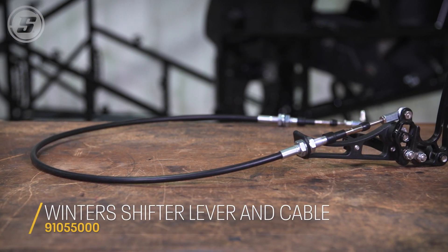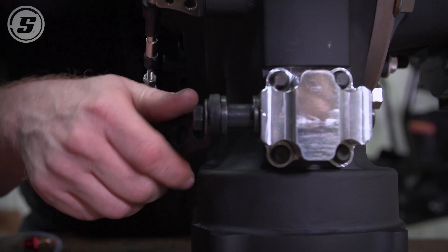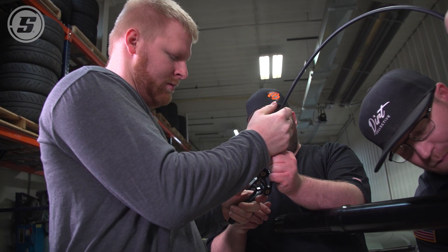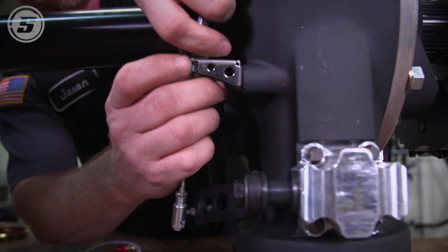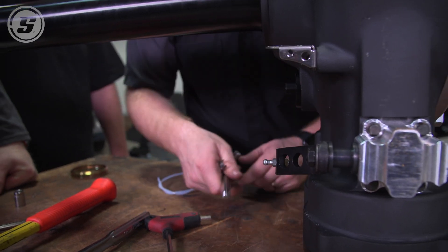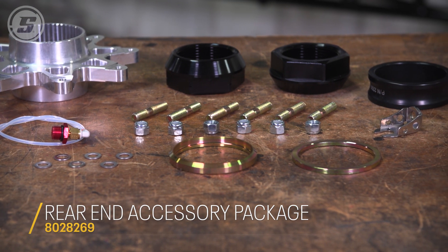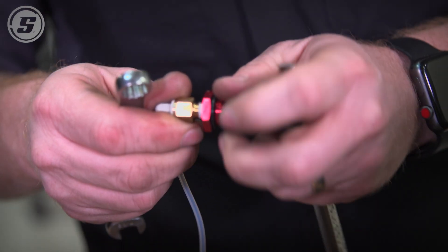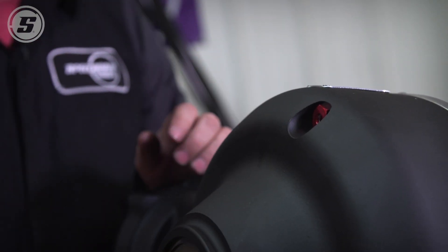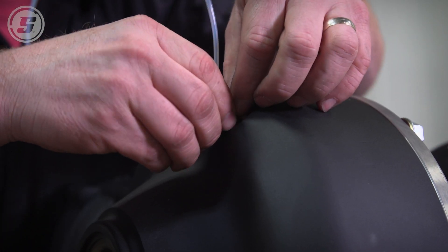We got our winner shifter here and there's a quick release ball that comes with it. We're going to put the breather in next — that's the last thing to put in. That fitting will allow you to clock it; it's a floating fitting so you can move it where you want.